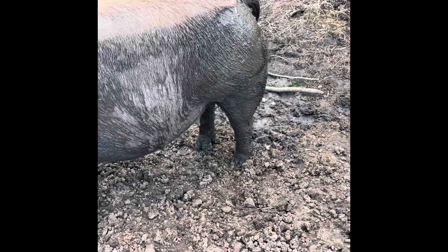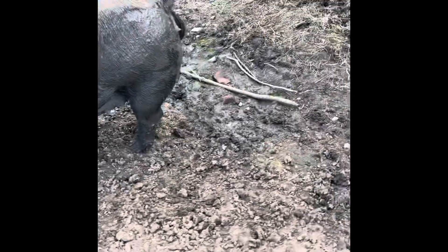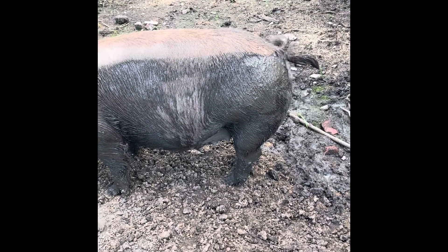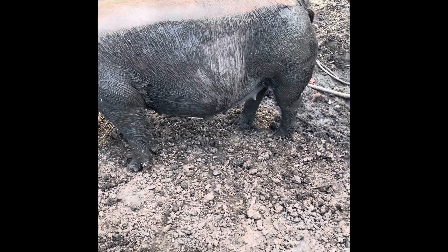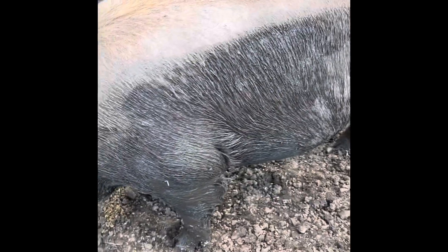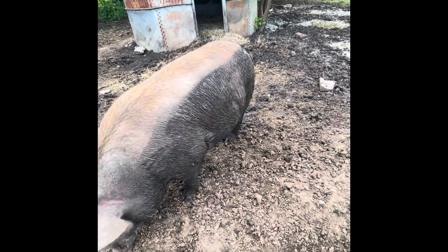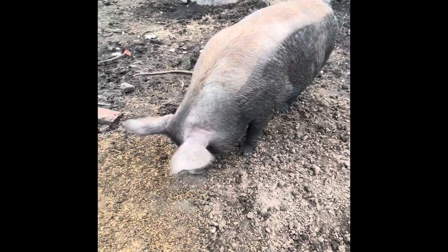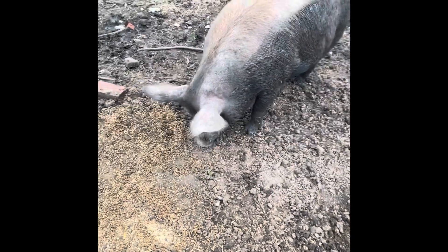Yeah, you're just a big old pregnant mama. I'm hoping — I don't really see a milk line necessarily, but she's kind of swollen in her back end, so I think she's really close to having her babies. I wish the camera did her roundness justice but it doesn't. Can I give you scratches? Can you see the belly?